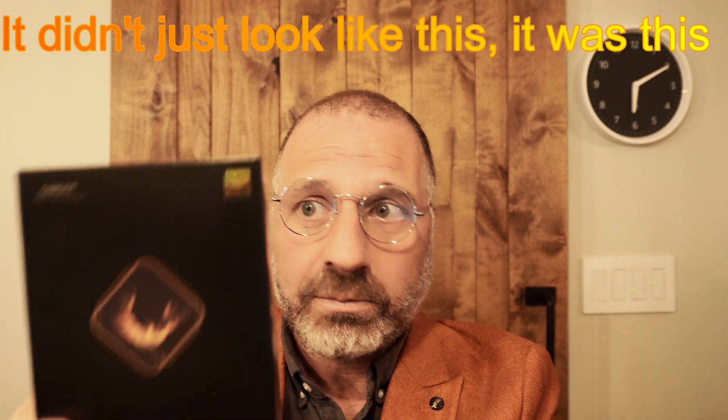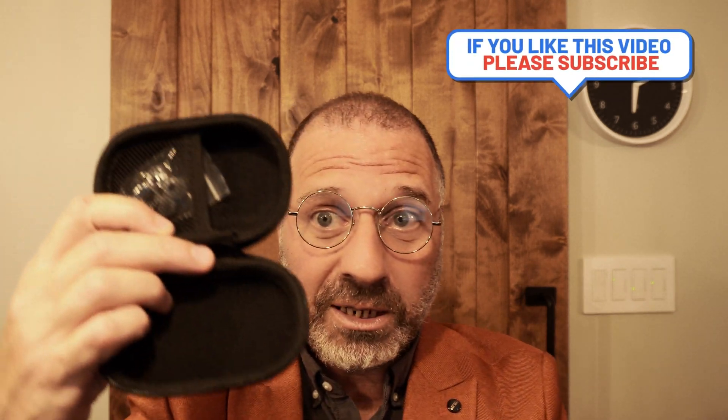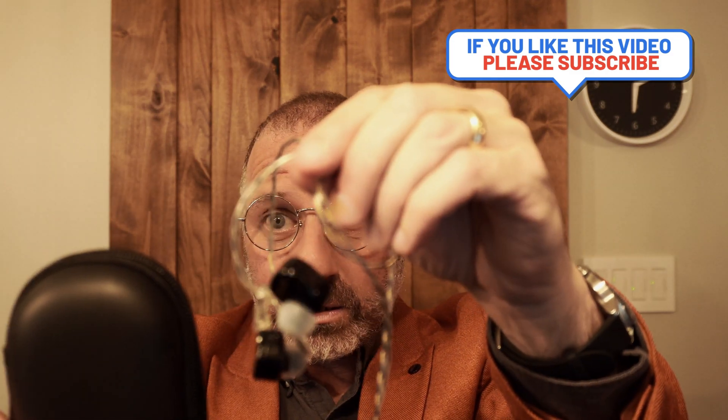Okay, we'll do a real quick unboxing. These guys came inside of a box that showed their frequency response graph and the hybrid design they've been pushing. The box inside the box looks like this, and inside of that is where they were located. You get some accessories, and inside another box is basically three eartips, some instructions, and a carrying case. It's a pretty big carrying case — I don't know if anyone really wants a carrying case this big for a pair of these guys, but it seems standard. So that's the quick unboxing of the Simgot EM6L.